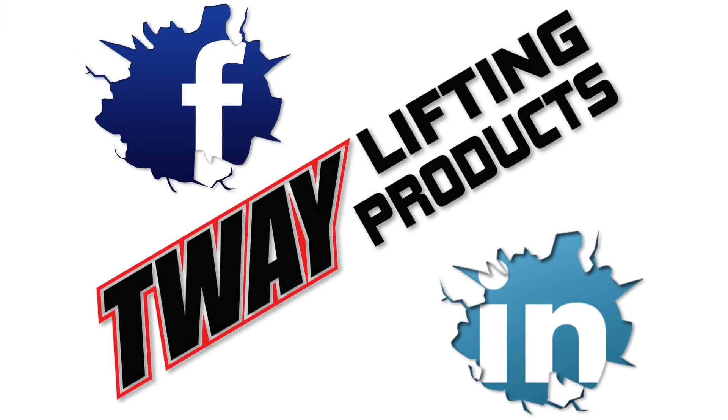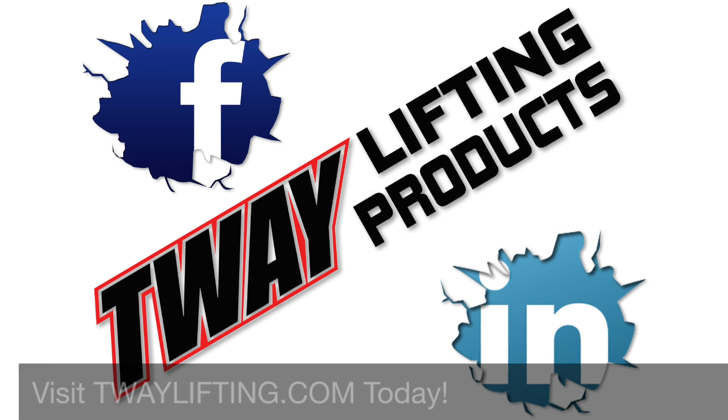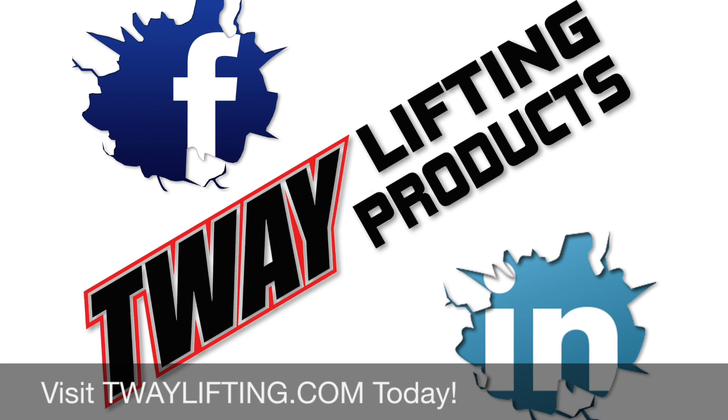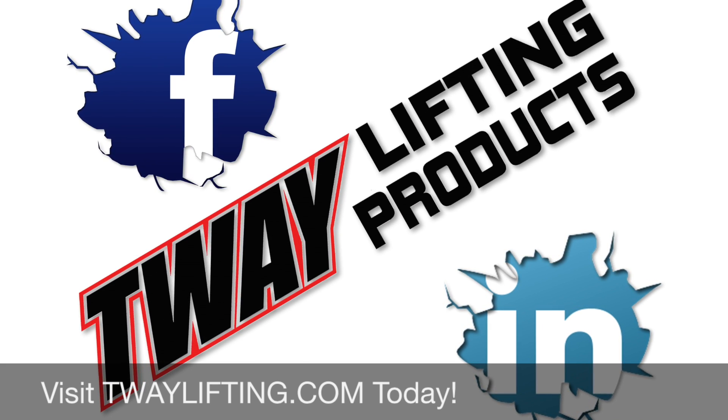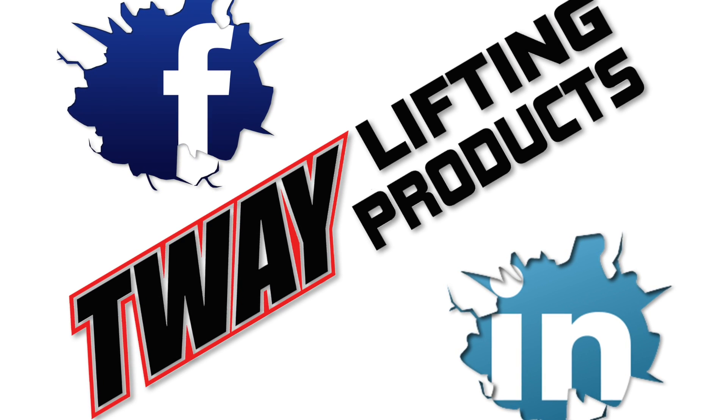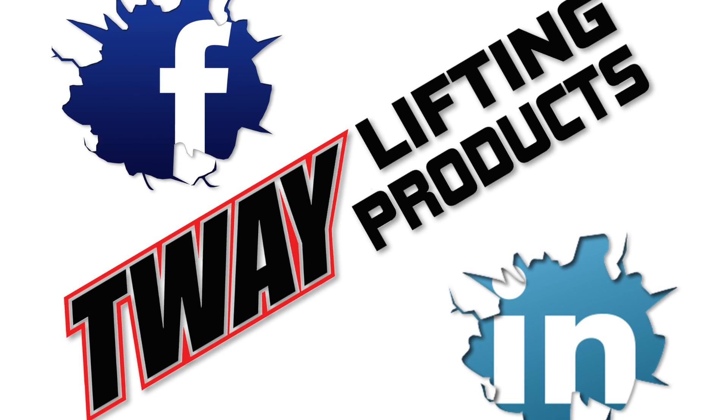So, that's how you make a chain sling. Tway Lifting Products — where rigging comes from. Now that you've learned about this impressive product from Tway, like us on Facebook, follow us on LinkedIn. I don't want to live your life for you, but why don't you go do that right now? Please.